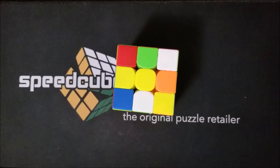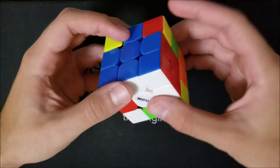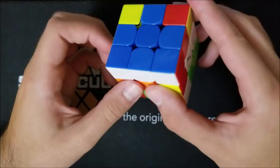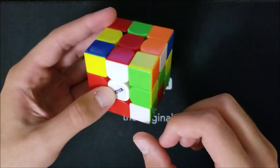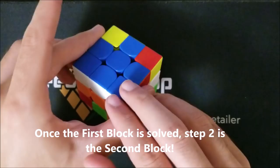Welcome everybody. This is the second video in the series where I'll be teaching you how to solve the Rubik's Cube using the RU method. At this point you should have the first block solved — the six blue pieces with whites matching. If you do not have this first block solved, please return to the previous video linked in the description. Moving on to the second step of the RU method: the second block.